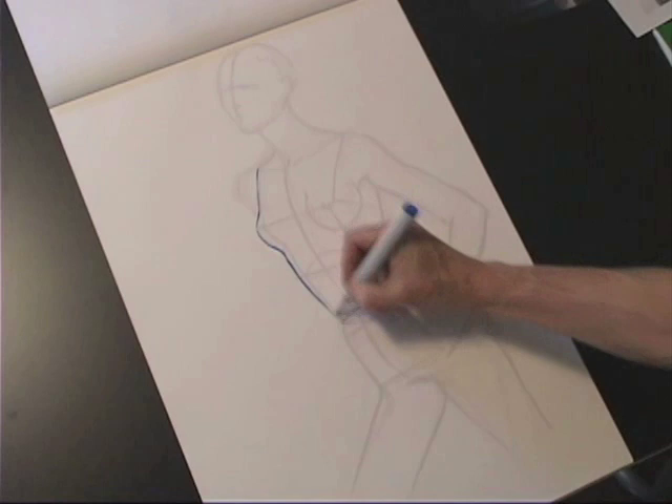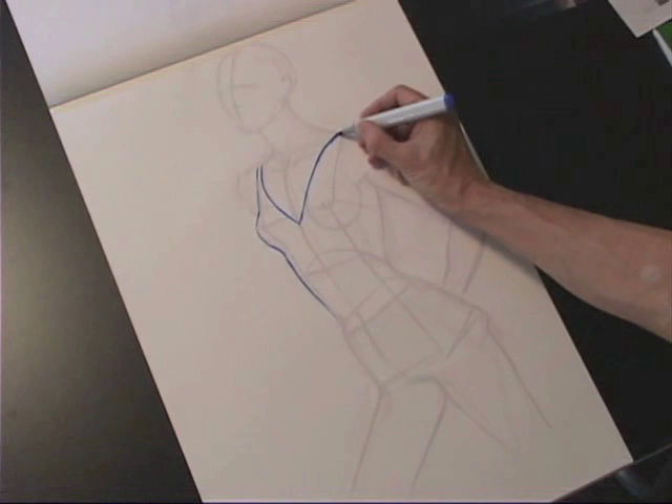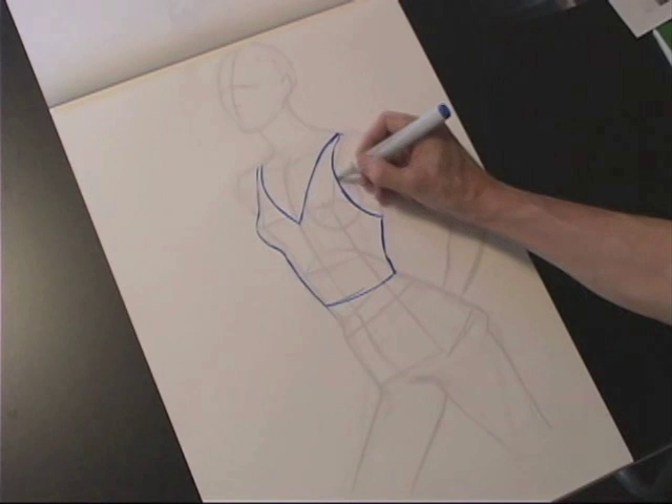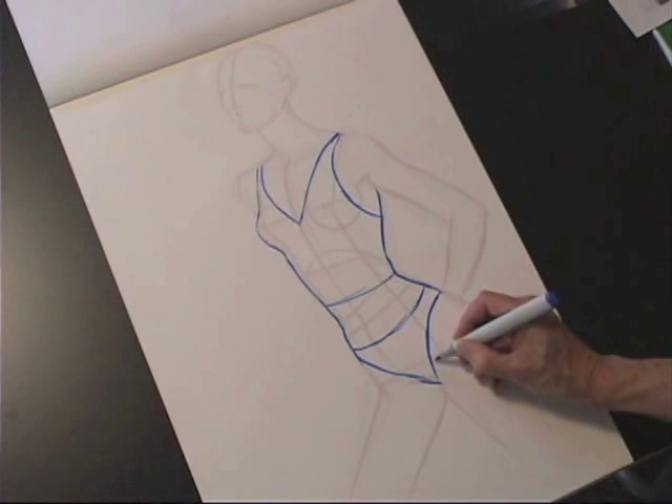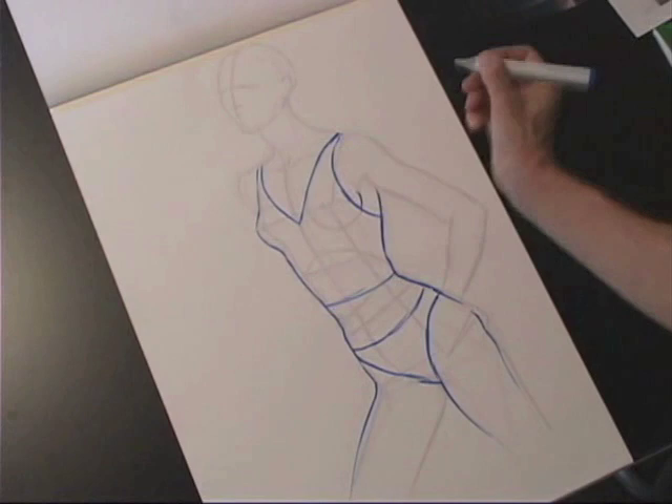I'm just quickly putting a swimsuit shape — a tank suit — on it. I'm aware with my neckline that it's more open on the side further away from me and more closed on the side close to me. Then the opposite is true on the bottom: it's more closed around the stomach and more open around the leg. These are important perspective issues that you need to address in this three-quarter pose.